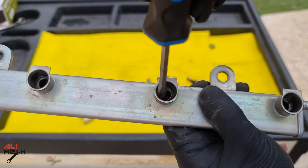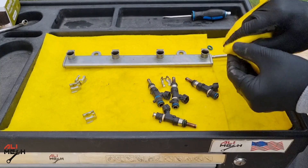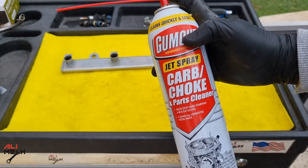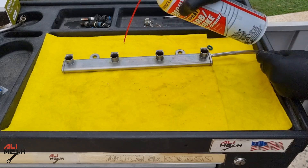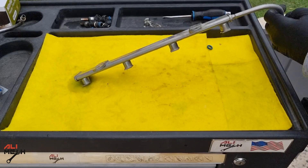You should always clean the fuel injector rail before putting the new fuel injectors in, otherwise all the debris will end up in the new fuel injector. I will use a shop towel and clean each hole, then use a carb cleaner to clean each fuel injector hole. After cleaning each hole where the fuel injector o-ring sits, I fill it with carb cleaner and let it drain.